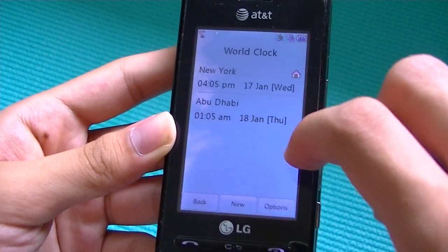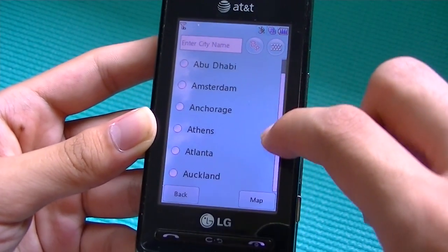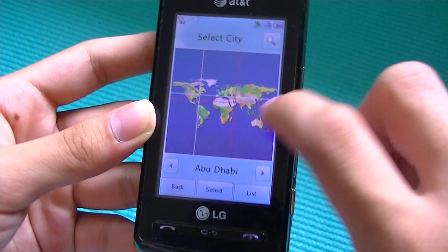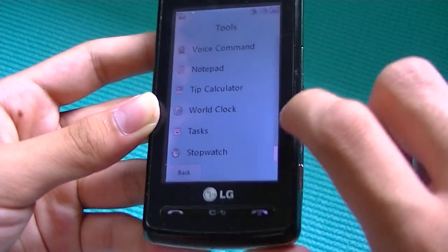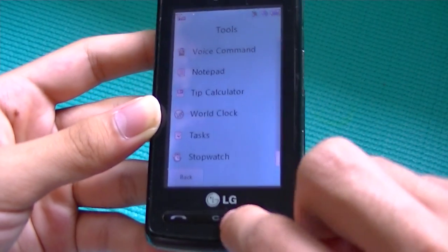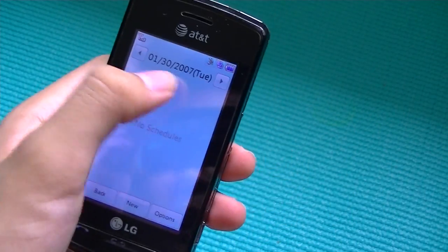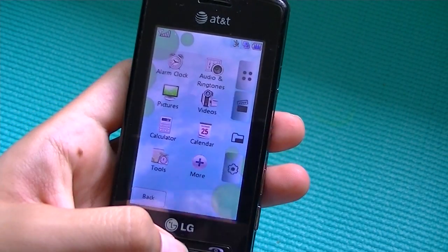There's also a tip calculator, a world clock where you can create a new clock and search different cities. There isn't kinetic scrolling, so you have to use the drag bar on the side. You can also view a map to find your city visually. Additionally, there are tasks, a stopwatch, a unit converter, and other basic functionalities. The calendar lets you scroll between dates and add new calendar appointments.